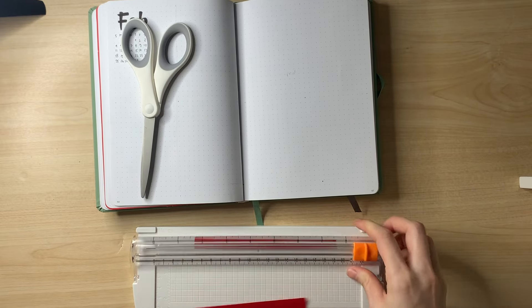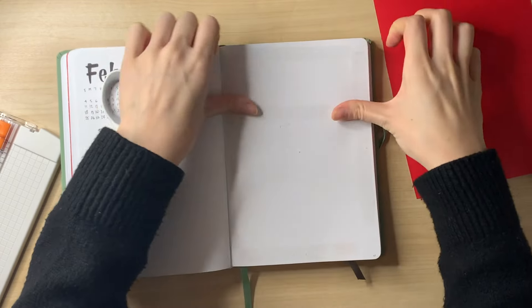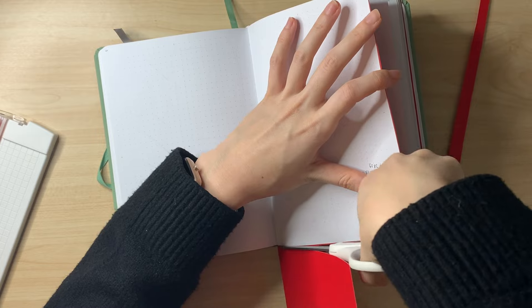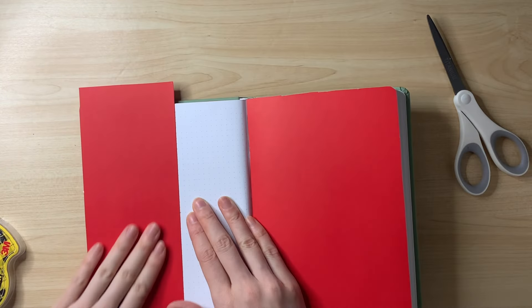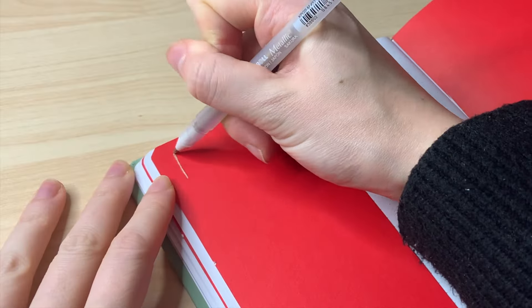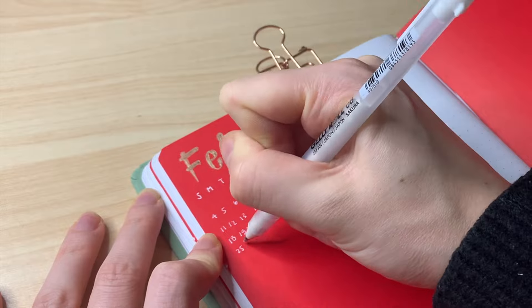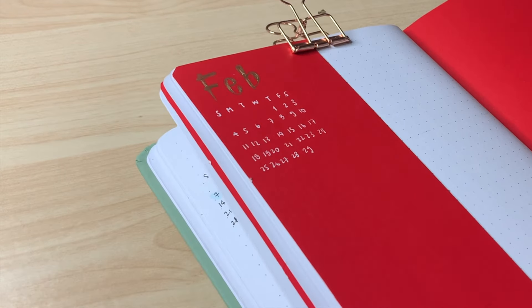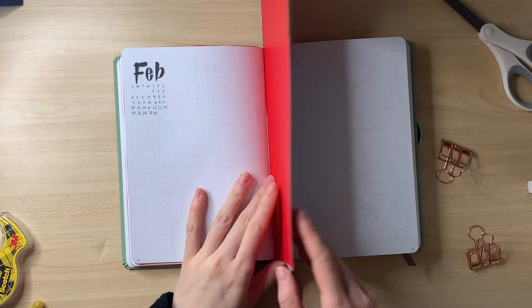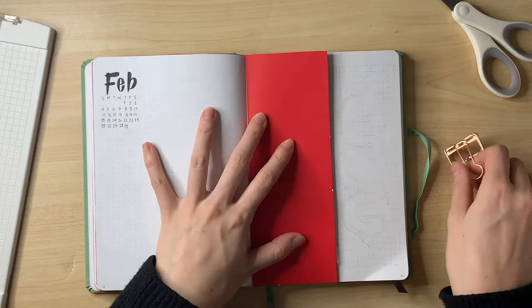For this spread I ran out of ideas, so I decided to glue down a full red page and set it up later when I feel more inspired. I've been doing this more this year — I used to feel pressure to get everything done at the start of the month for YouTube, but sometimes that meant forcing a spread I didn't even like. Now I'm focusing on making sure everything sparks joy.